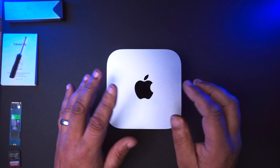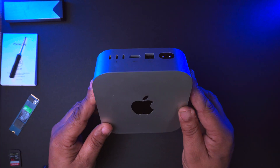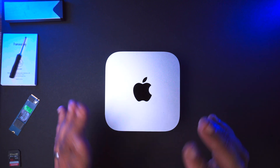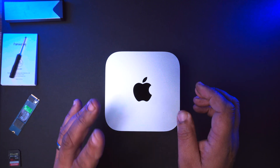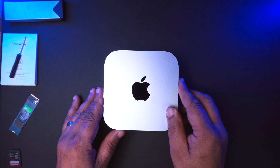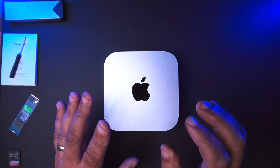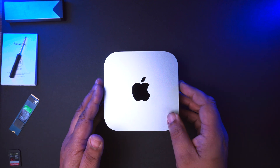There are options now to buy third-party SSD drives that fit inside here. But at the time of doing this video, I'm not sold on the fact that there's not many companies doing it, and I don't trust the quality of the memory chips that they're using. So I went for the cheaper option and the better option for you guys — much simpler to do. I'm going to show you how we do it today.